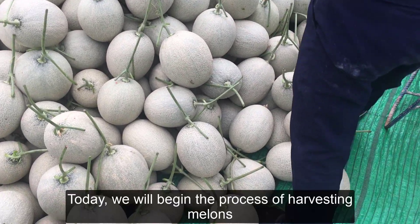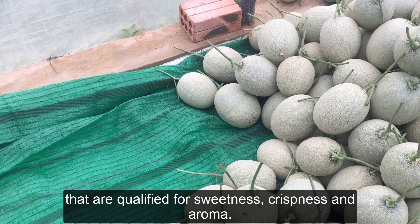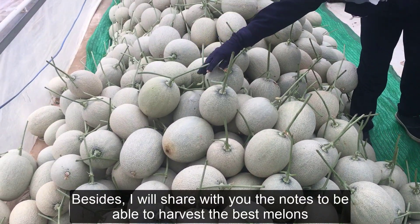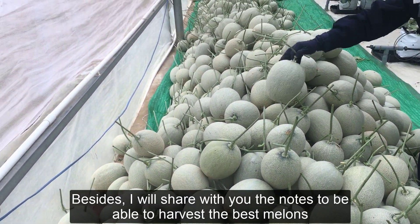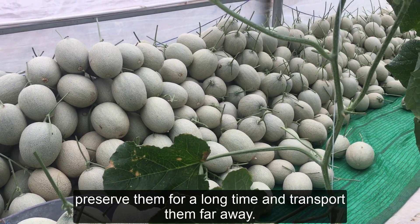Hello, everyone. Today, we will begin the process of harvesting melons that are qualified for sweetness, crispness and aroma. Besides, I will share with you the notes to be able to harvest the best melons, preserve them for a long time and transport them far away.